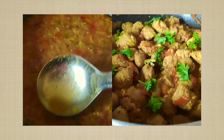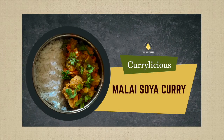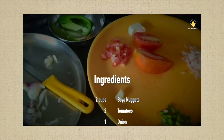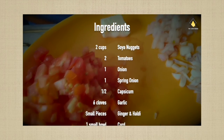Hey guys, welcome back to my channel The Aristo Box, and today we are here to make some malai soya curry. All we need for this is two cups of soya nuggets, two tomatoes, one onion, one spring onion,